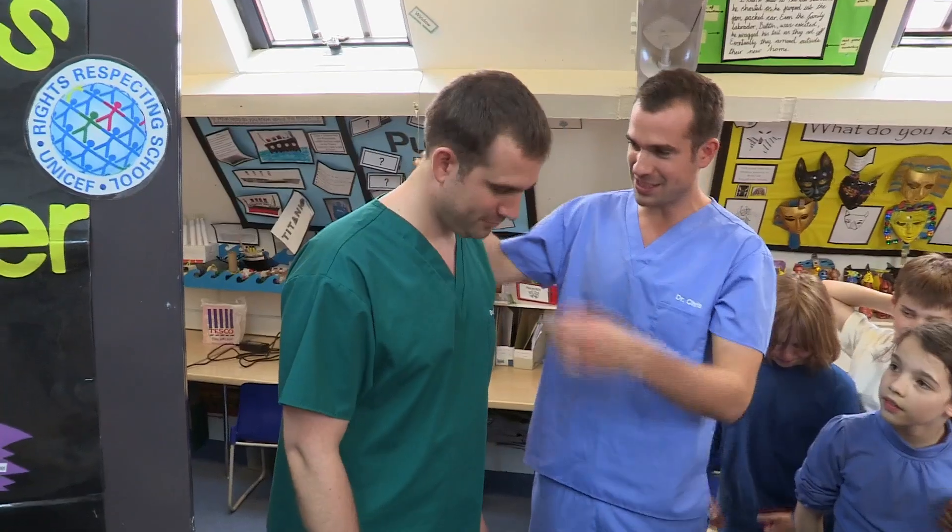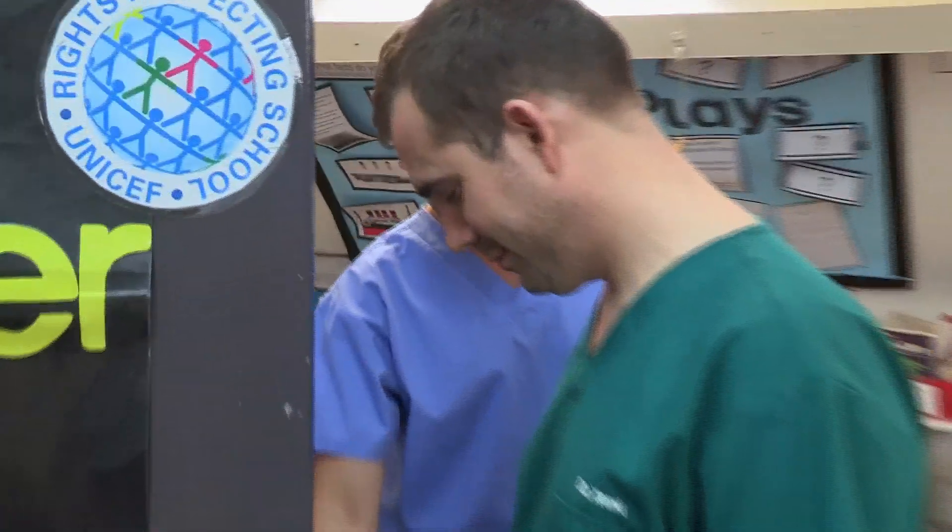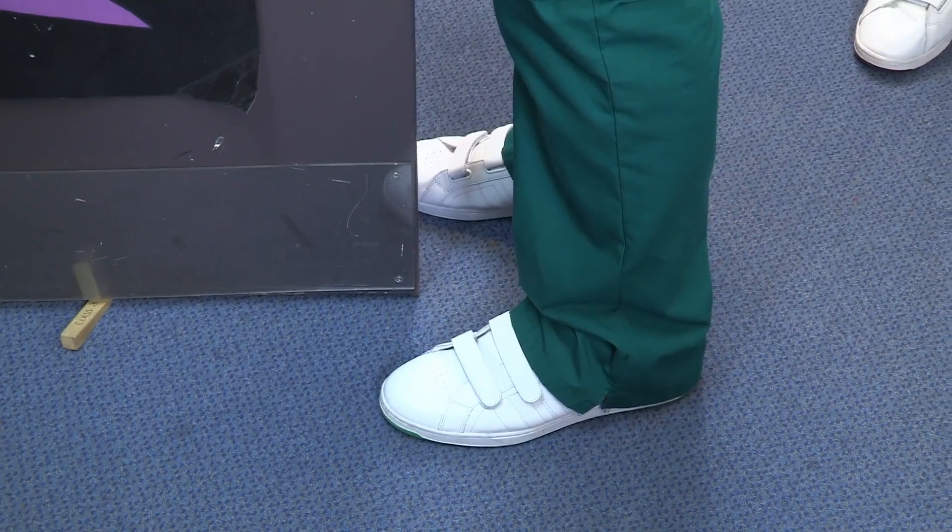Look at that, well done. So Zan, I want you to stand against the door, and I just want the tips of your toes very slightly beyond the door. Just stand so your whole chest is against the door, and you're like that. Stand on tiptoes.